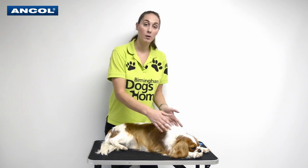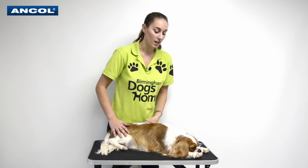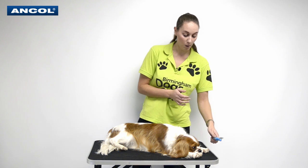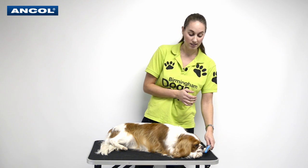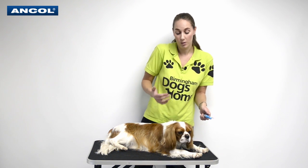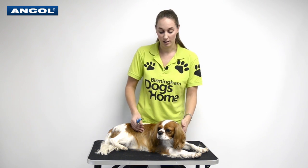Once you've built that bond with the dog, it's then time to introduce the comb. I first just pop it in front of the dog so they can see it — you can see Rolly's having a look at it, being a really good boy. You don't want to just quickly use it or he'll get scared, so we want to take it as slowly as possible.